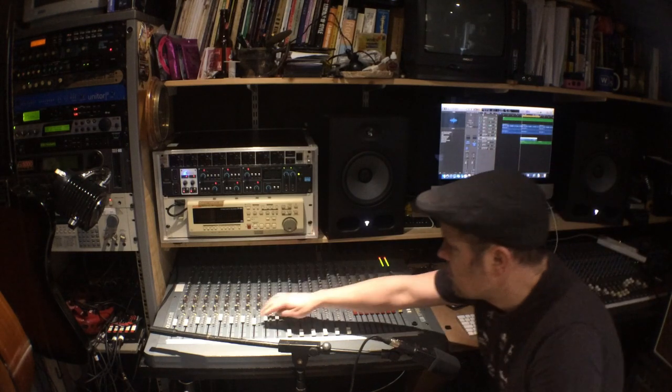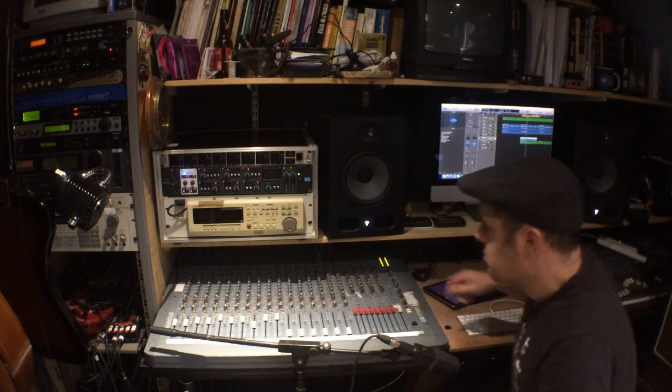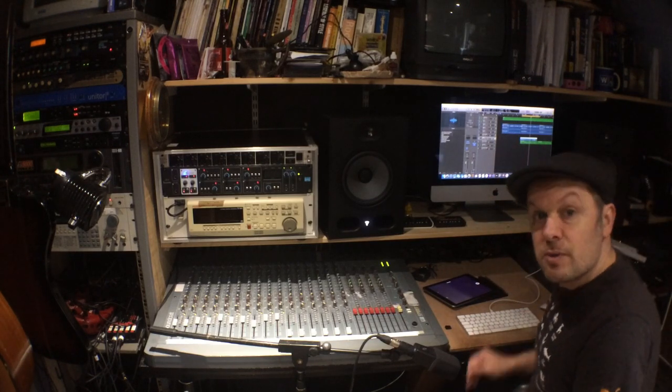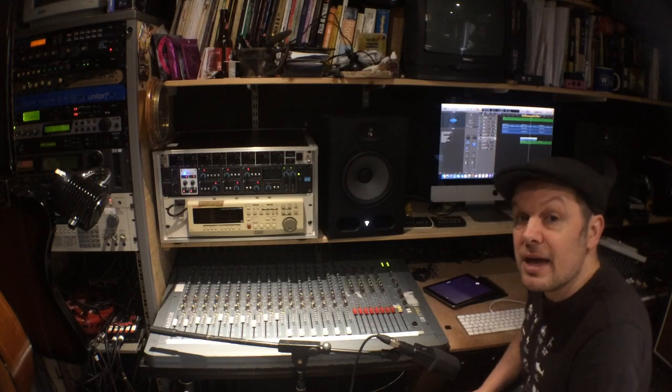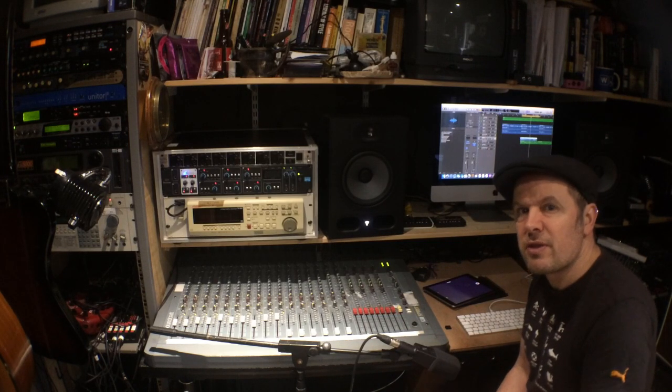I think this guitar comes back on this fader. I've recorded it dry — I haven't used a guitar amp. There is a guitar amp simulator on here, but I quite like the sound of an electric guitar straight into a mixing desk. The other two guitars you've heard are both recorded into the computer with no processing at all. I quite like that Prince and the Revolution sort of rhythm guitar sound — real bright sounds, no amplification involved.